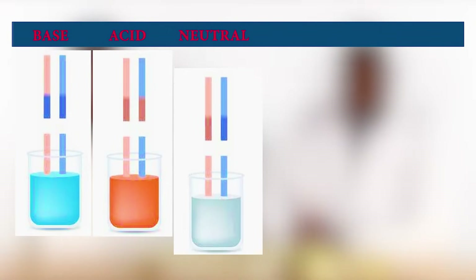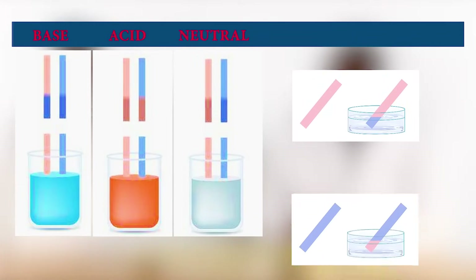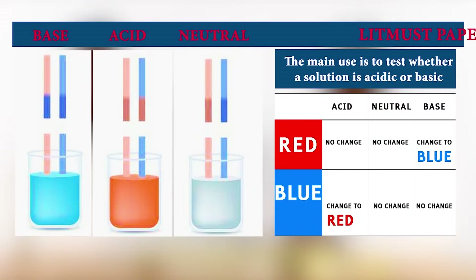So, Andres, what are we expecting to see? We are going to use a red litmus paper and a blue litmus paper to test each solution. We are expecting the red litmus paper to remain the same in an acidic solution, and the blue litmus paper to change red in an acidic solution.